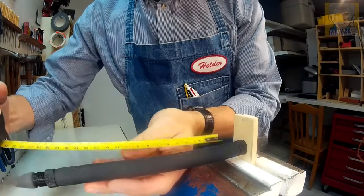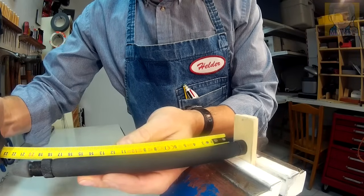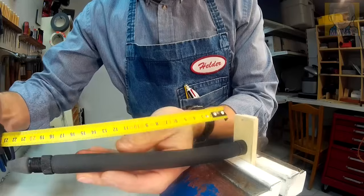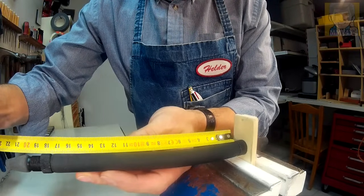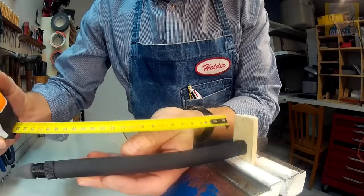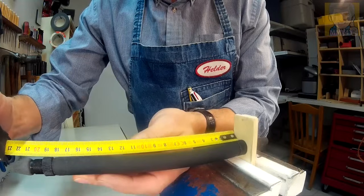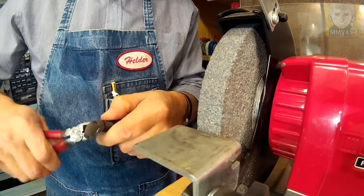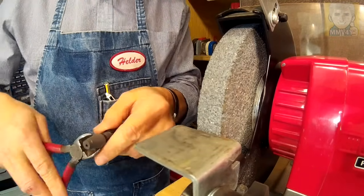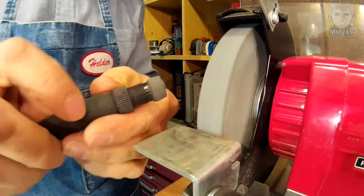I have to measure the length of the rubber band — I want these to be 18 centimeters long. Right now they're measuring 17 and a half, which is good, because once the rubber band is finished it will stretch a little bit and will end up with 18 centimeters. And now with the wire cutters I'll cut this excess rubber, and then I'll finish it with a bench grinder.